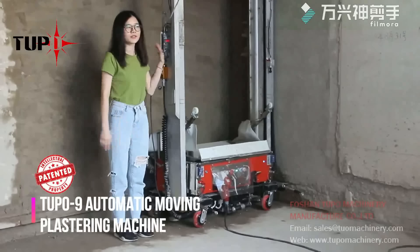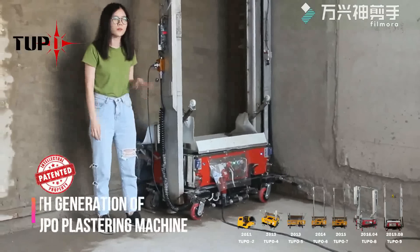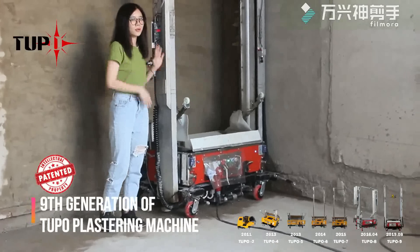Hi guys, so this is the newest launch generation of a long-lasting machine. Here I'm going to show you how it works.